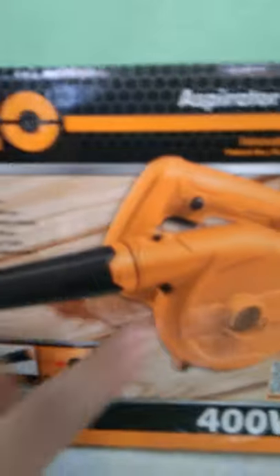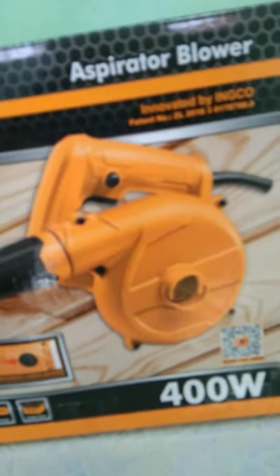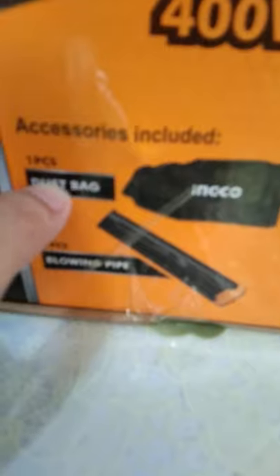So as you can see, this is the actual box. This is the brand and this is the color of the item. It's 400 watts and it needs 220 to 240 volts, or 50 to 60 Hz. The accessories included are a dust bag and the blowing pipe.